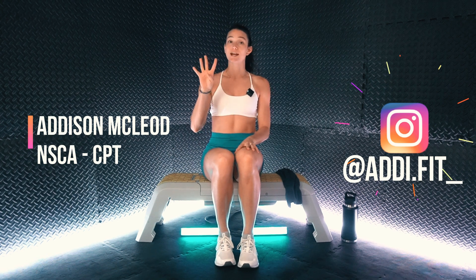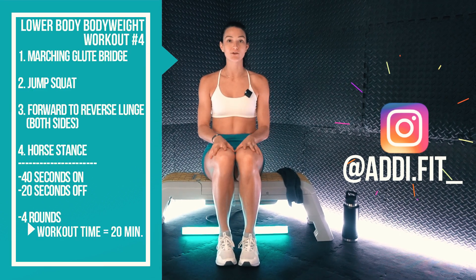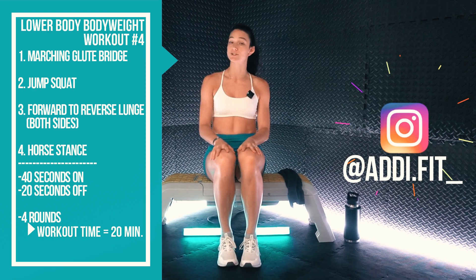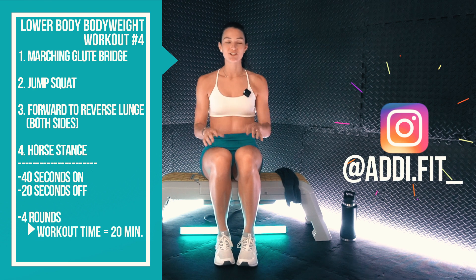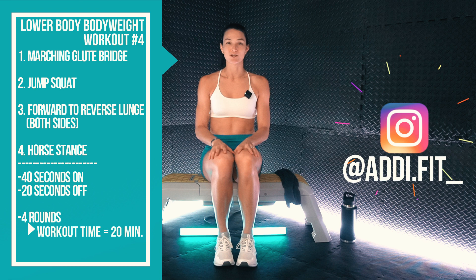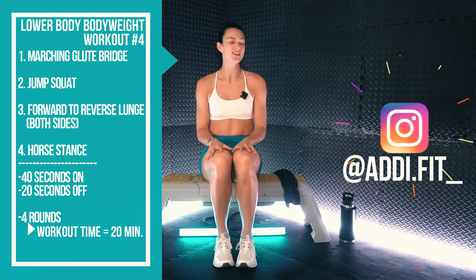We're going to have four exercises, with one having a right and left side component. We're going to start with a marching glute bridge, followed by a jump squat, leading into a forward to reverse lunge on your right and left side, and finishing with a horse stance. We're going to go for 40 seconds on, 20 seconds off, four times through for a total of 20 minutes.